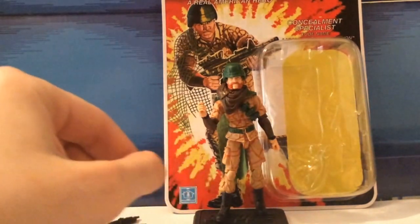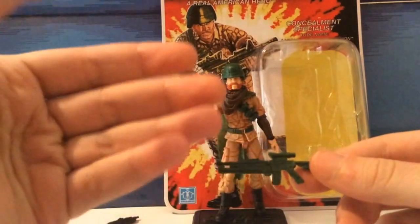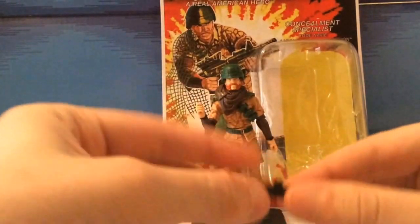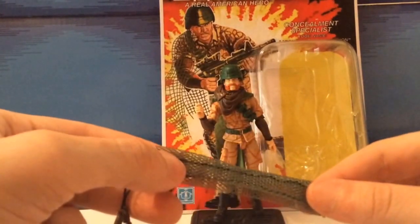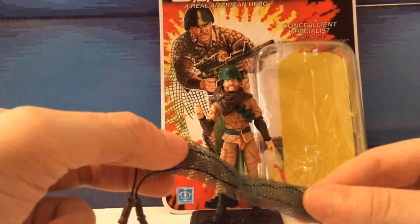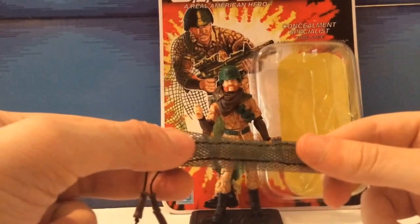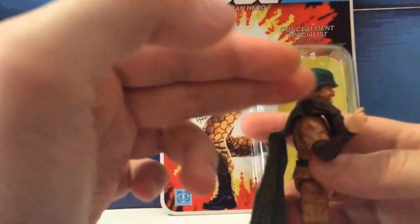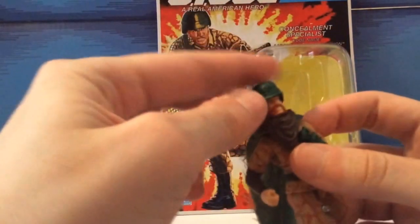So we're back and this is Ambush unboxed from his file card. He does come with his original green machine gun — I really like this design. He also comes with a net that originally came with Shadow Tracker and then was given to Croc Master in the second wave of the 50th Anniversary that came with Blowtorch. There's also a fish, and he also comes with the neck from the Dusty Pursuit of Cobra.